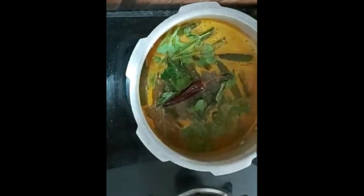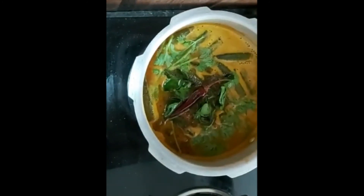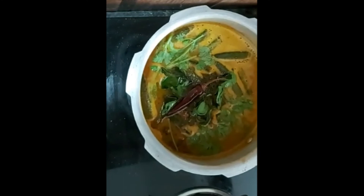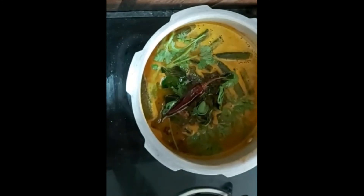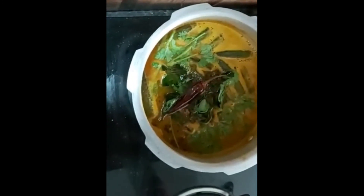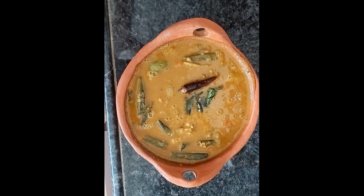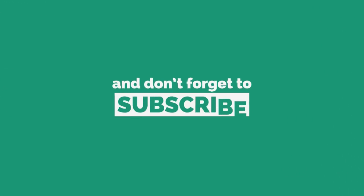It is easy for everyone to try and give feedback. In this video I will show you a new recipe for the next video. I will see you in the next video. Namaskar! Thank you!